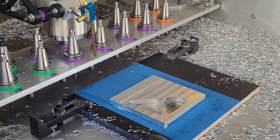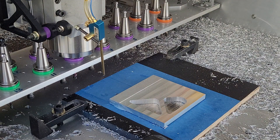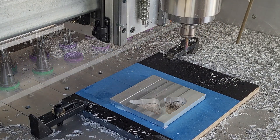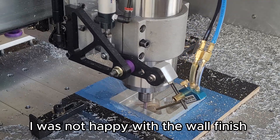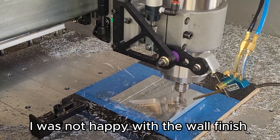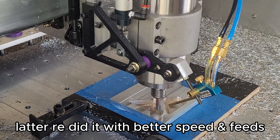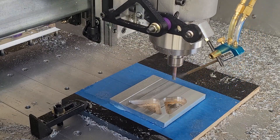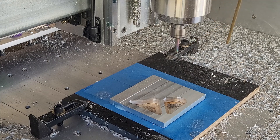Next tool change — pop in the tool, take up an 8mm, run some finishing passes in those pockets to try and get a better wall finish. And all done — coolant turns off, nozzle swings out of the way.